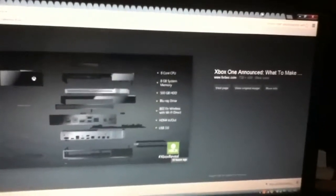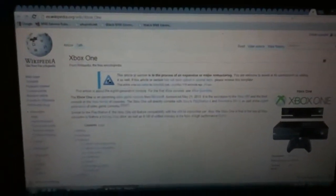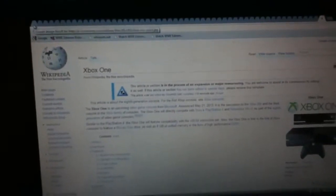Hey YouTube, it's ShamanX9 here with an Xbox One review. It's the new console. I thought it was going to be called Fusion or Infinity or 720 — well, not 720, but Fusion or Infinity. Fusion just redirects you as a troll.